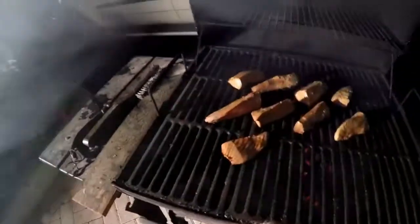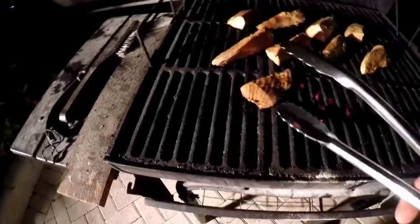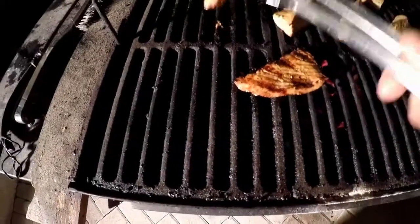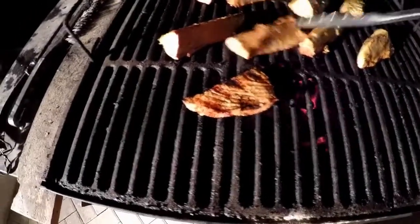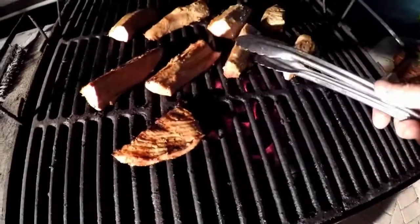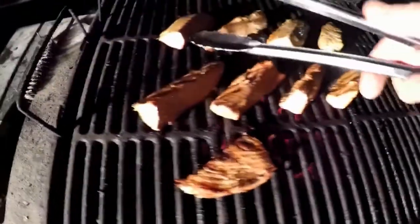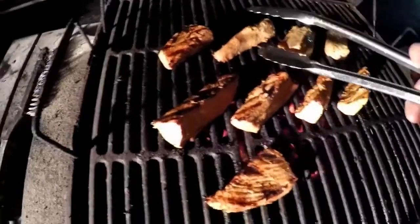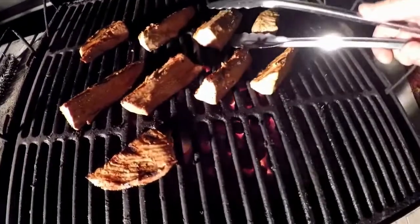We're ready to flip this goodness over. You can see the little sear marks on it — looks all nice and delicious. As humans, we inherently eat with our eyes, so it's going to look good. If only you could smell this. If YouTube had a smell-o-tube, that would be great right about now — the citrus flavors, the oregano.